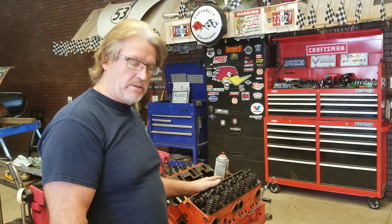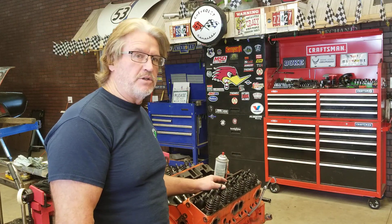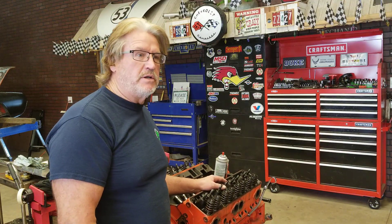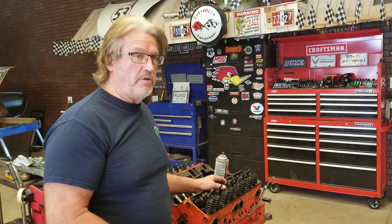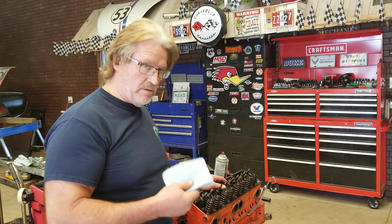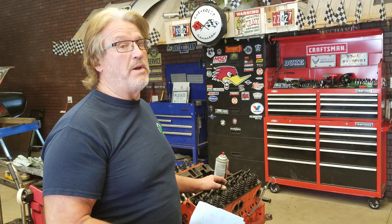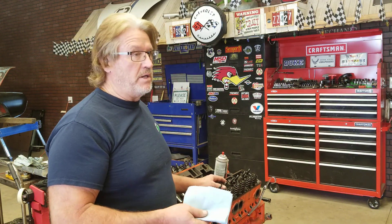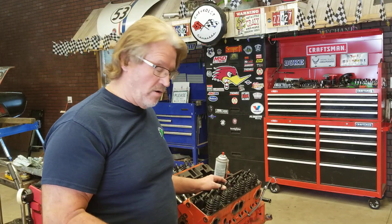So this motor is a used motor, but it's a low mileage used motor. It's in good condition, had great oil pressure, had good compression. So I know there's nothing wrong with it that I know of, but I'm still tearing it apart to verify everything. I'm not going to pull the pistons out of the cylinder unless I take the oil pan off and find something I don't like. But the way this engine ran and the oil pressure it had, I'm not expecting that at all.